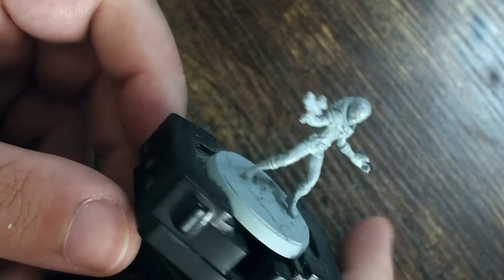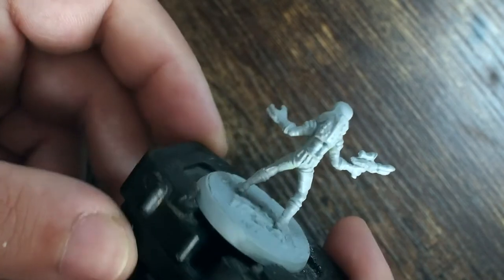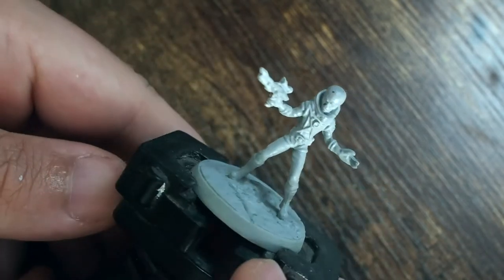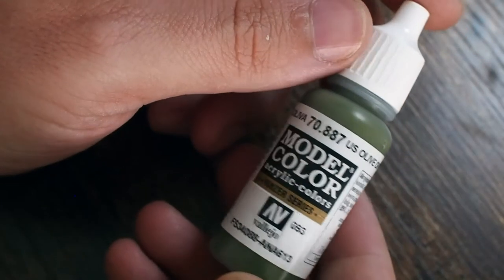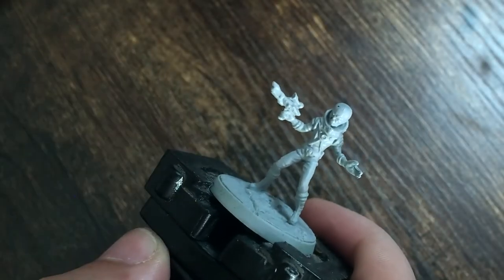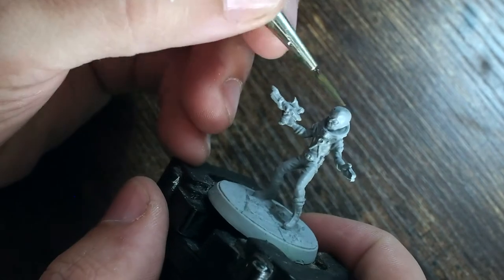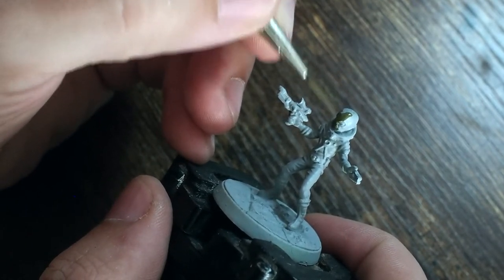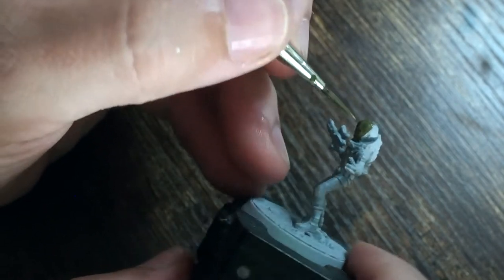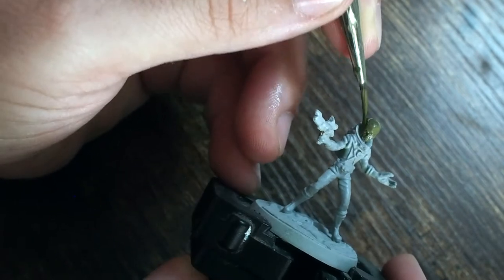Hello my friends and a very warm welcome back to my painting channel. In this video I'm going to be painting a miniature from the Fallout board game, the Wasteland Warfare board game. This is one of the alien races you can come across in the Fallout 4 game and also in the board game. I believe they're called Zeetans — I'm not sure how to pronounce it, so let me know in the comments!